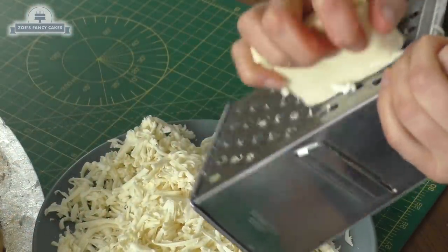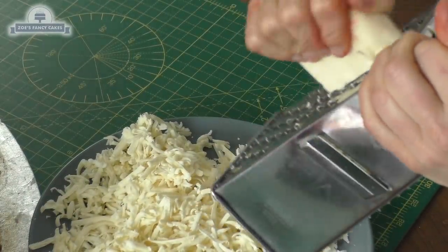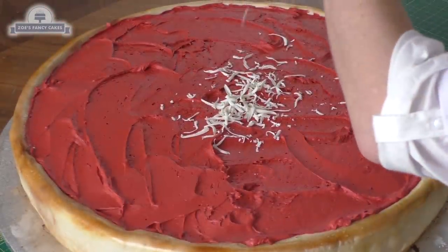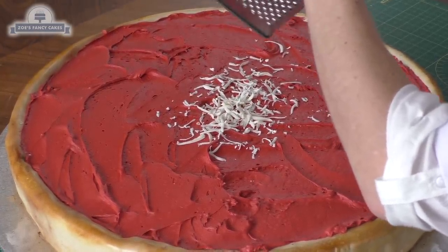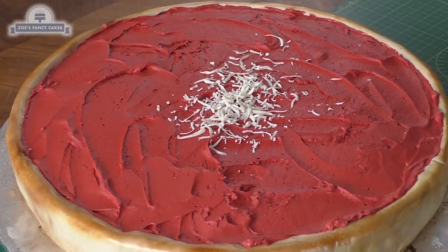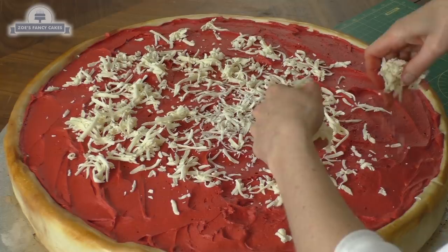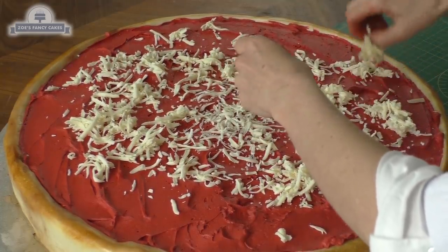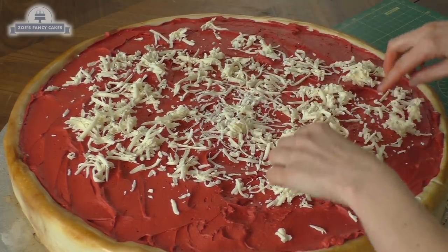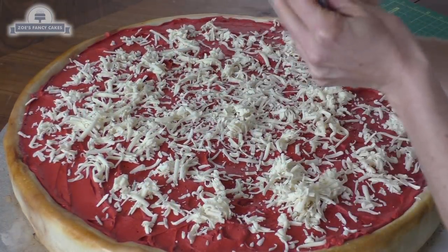Now we need to add some cheese — preferably not actual cheese! This is just a block of white modeling chocolate and it looks exactly like cheese. I'm going to grate it — you can grate it straight onto the top or grate a plate full and then sprinkle it on, whichever you find easier. It clumps together a little bit in your hands, just like real cheese would. Cover with as much as you want — I used about two blocks of modeling chocolate.